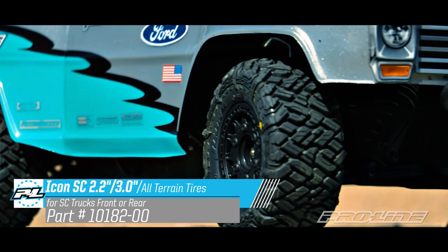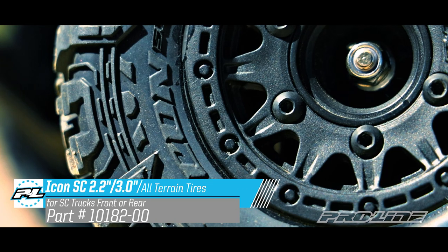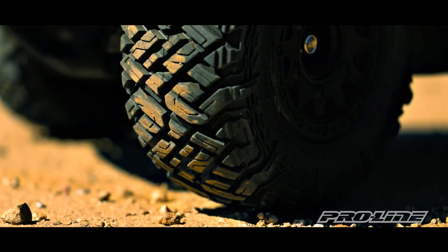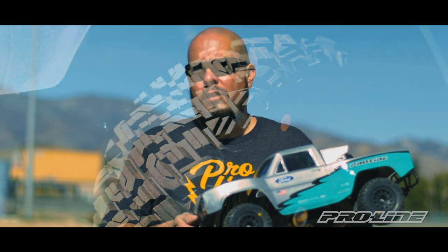The tire features subliminal PL lettering in its aggressive tread pattern. With its modern look and extreme sidewall detail, the tire will make your short course truck stand out amongst the crowd while representing your favorite brand. The tire is molded in our long-lasting M2 compound, which makes it a great all-terrain tire.